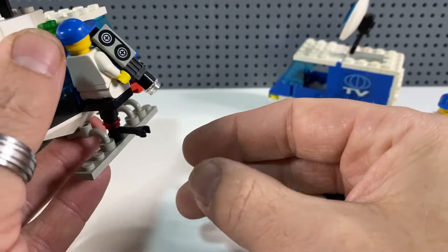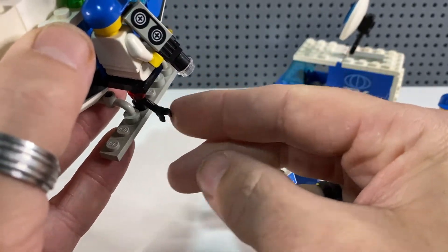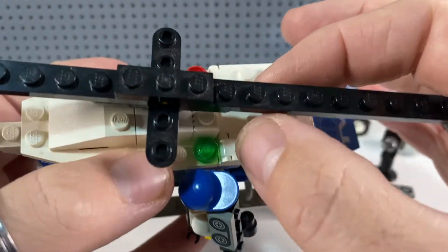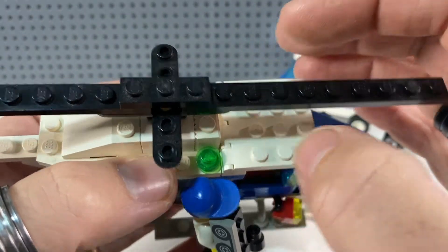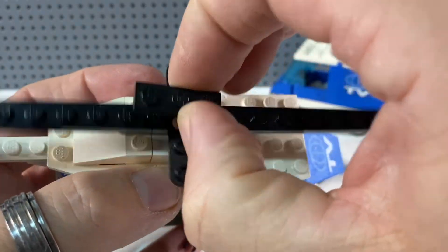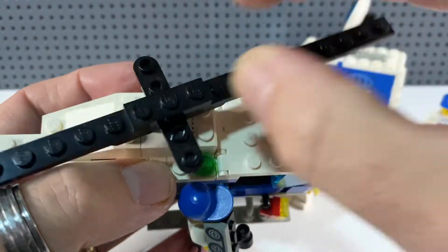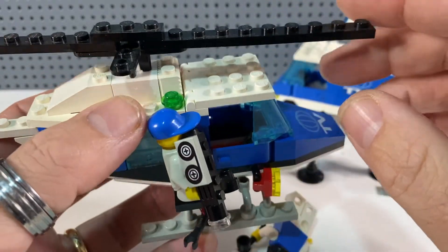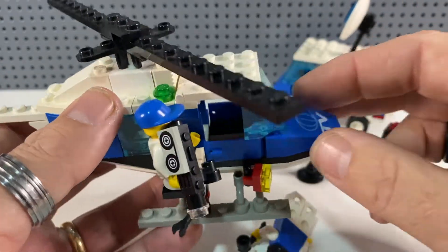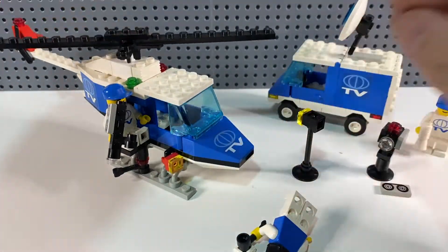There are two more lights dangling down to light whatever they're filming, and a strange clip on an arm which I'm not quite sure what it would be used for. The propellers are a nice idea — several helicopters from this era just put a 1x3 brick across to keep the propellers in place, and that one extra piece makes the whole propeller system a lot more sturdy so they won't come off as easily.